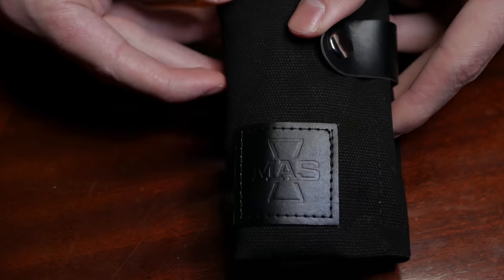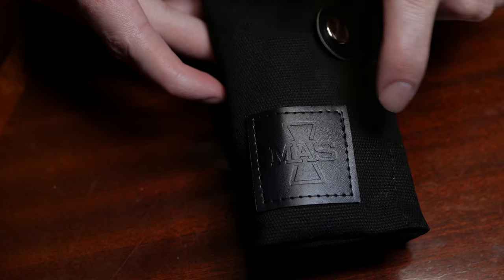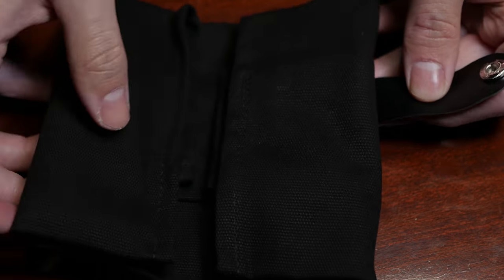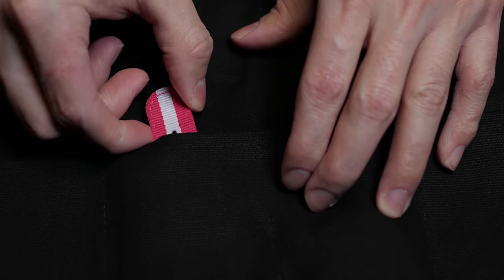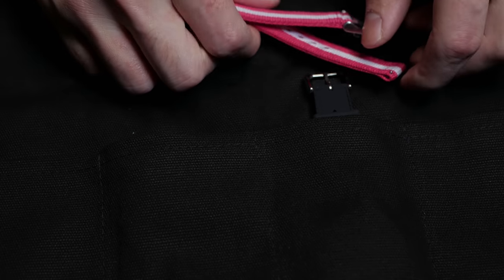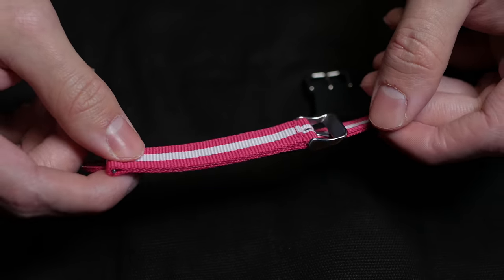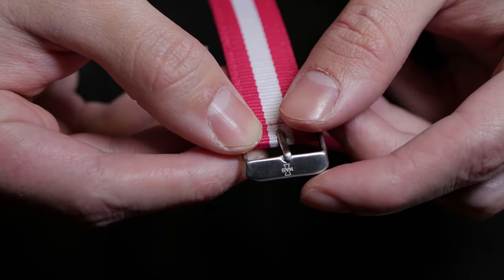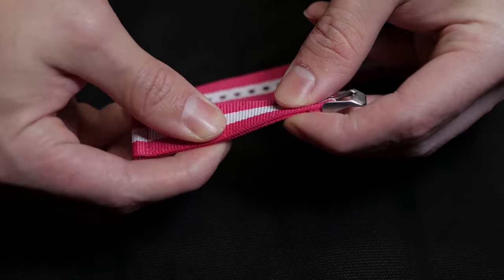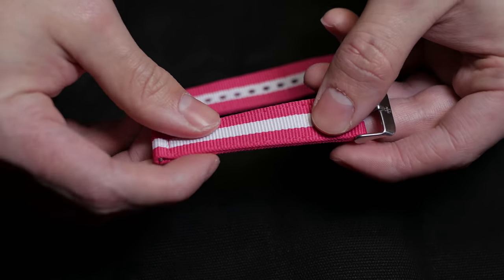Inside the box you'll get this travel pouch with a very nice black-on-black, stealthy look. It's a very good quality pouch, and it's always good to get something inside the watch box that you're actually going to use apart from the watch. Inside this pouch are two nylon straps — very good quality, thick, and solid. They have a signed buckle and a quick release spring bar mechanism, which is always convenient especially with these kind of straps.